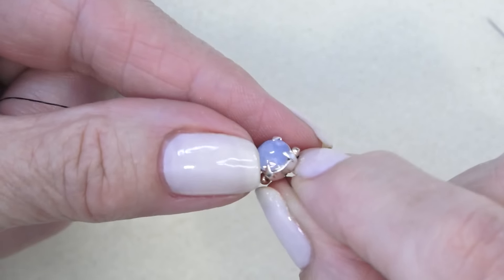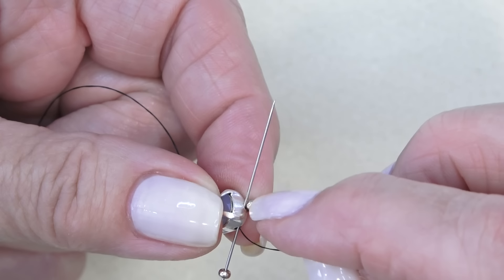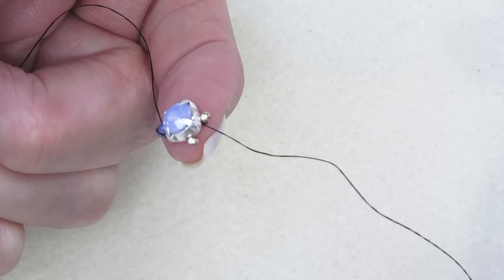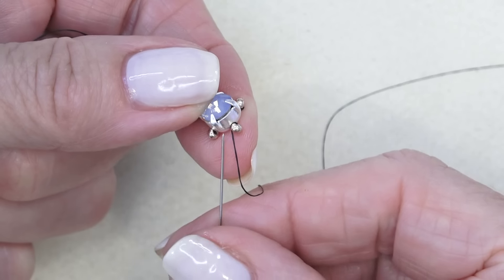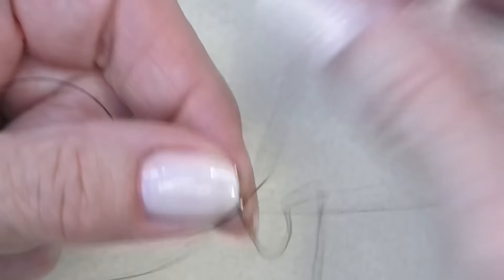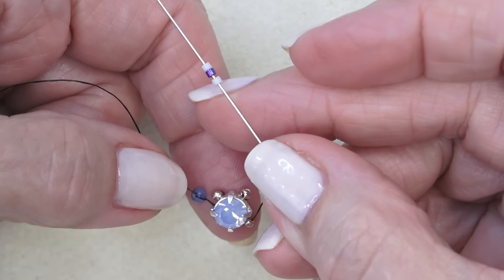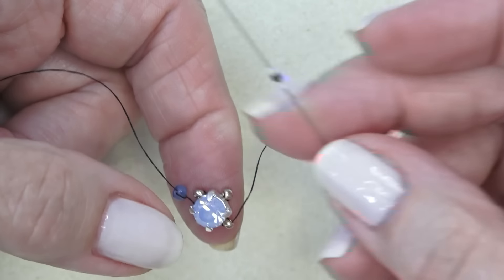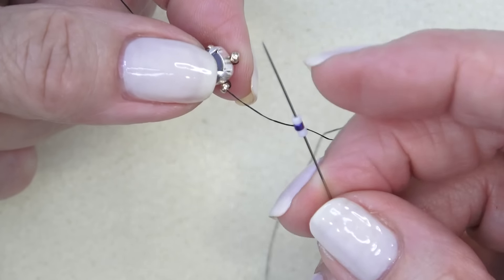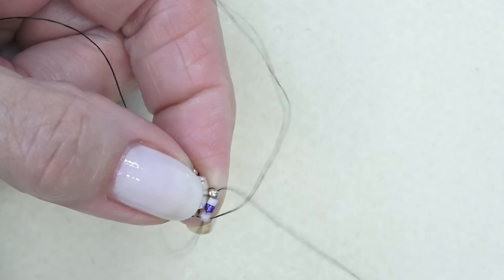Putting on my last bead — let me move my tail thread out of the way. Exiting here, I'm just going to sew through the next hole which is the one that has the bead on it. Now I have four 11-0s, one coming out of each hole. I'm exiting this hole under the bead and just going to sew through this bead — make sure it's not twisted. Now I'm exiting one of the 11-0s I put on. I'm going to pick up three Delicas: a white one, a dark purple, and a white. This gives me a place marker for where I'm going to attach more beads. I'm going to sew through the next 11-0.